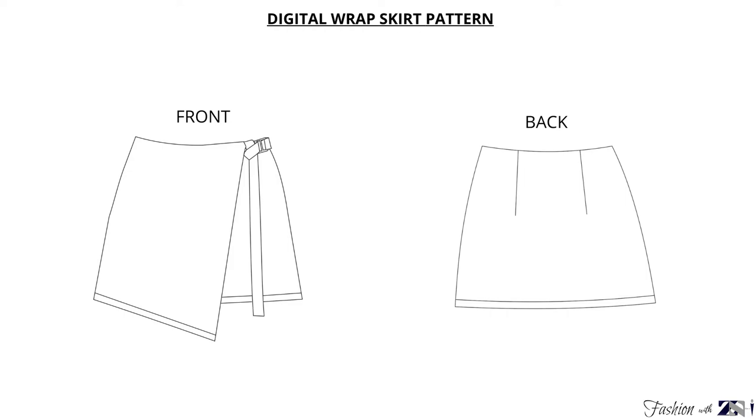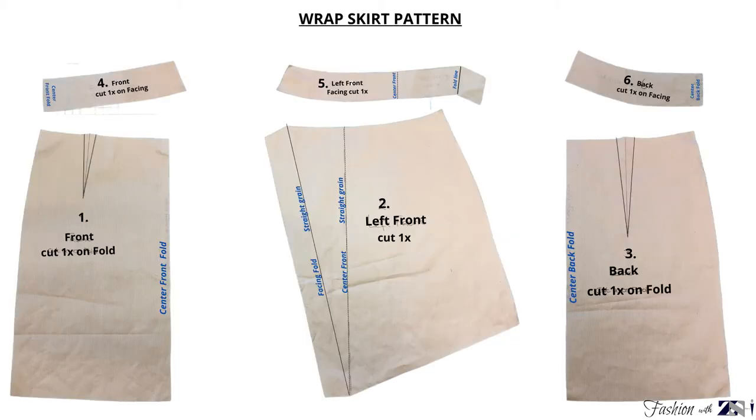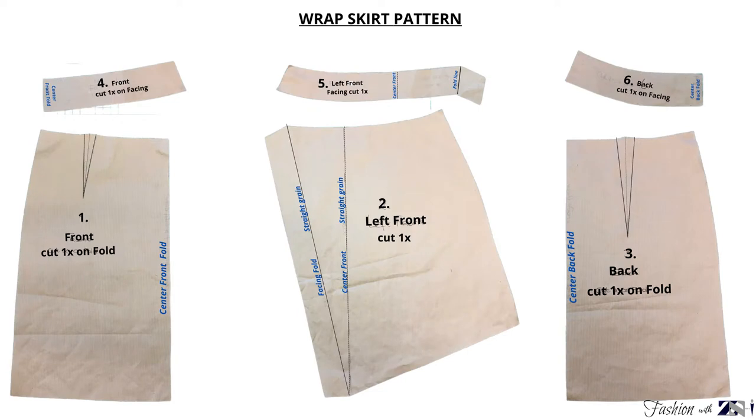I'm going to create the skirt with the pattern size XS, which is equal to size 34. This pattern has eight pattern pieces. You're going to place the front and the back piece on the fabric, fold and cut out one piece for the front and one piece for the back. For the left front piece you're going to cut out one piece.